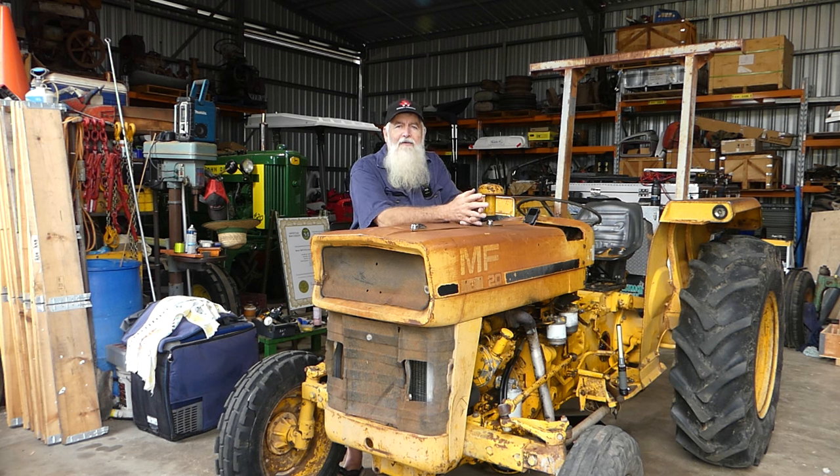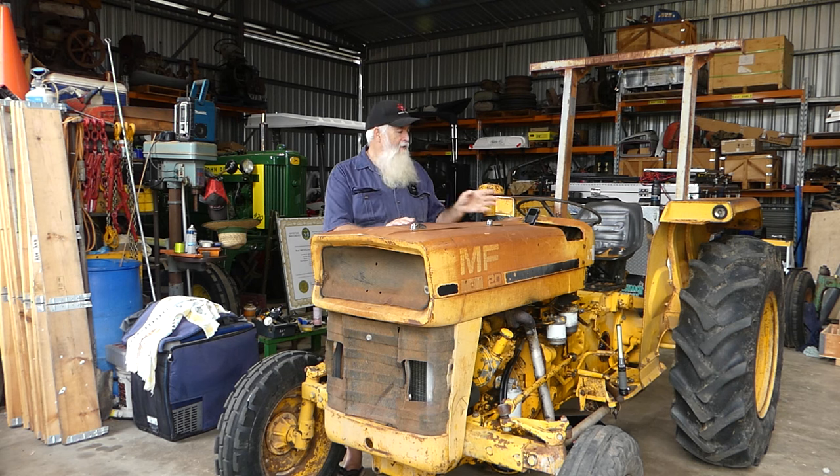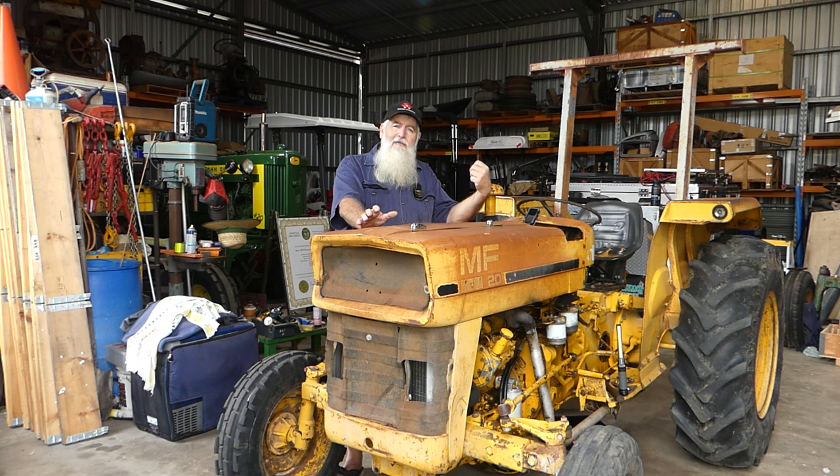The plans with this tractor: it will get painted up eventually and it'll be part of our tractors that we take around to the show circuit here in Queensland. But for the moment we're not interested in the full rebuild — we're just going to run through and do what we need to. After this talk, we're going to hop into diagnosing the power steering and see why it's not working. The first job will be getting the steering going, and the second job will be the hydraulics.